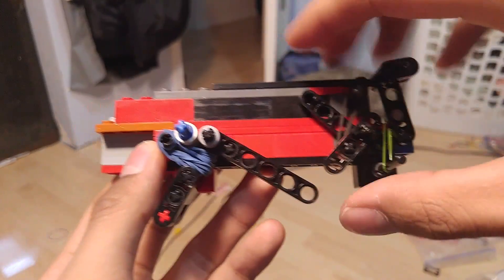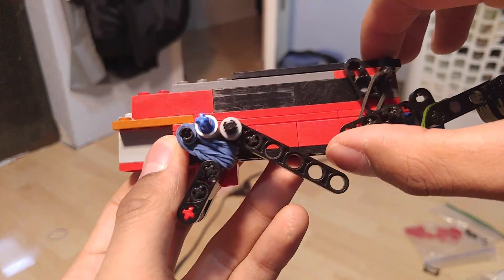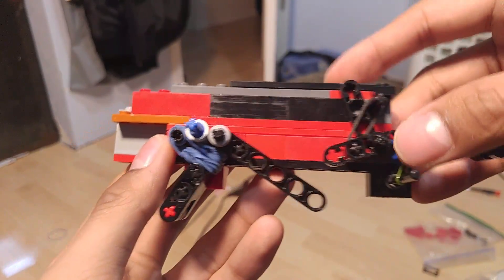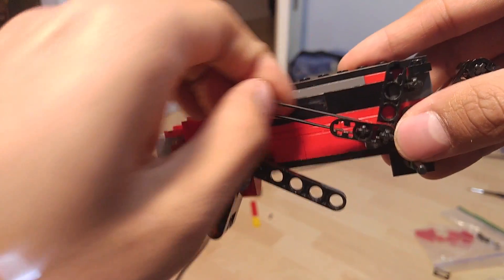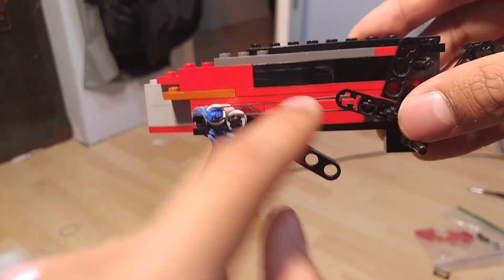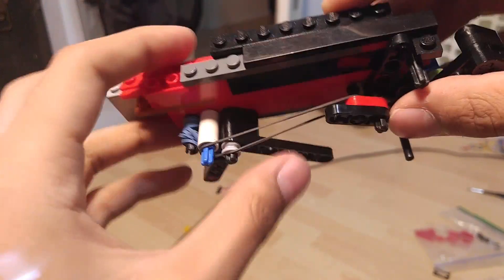The stronger your trigger is, the easier it's going to be to gauge the strength for everything else. How it would reset is it would just pull back up and then be ready to fire again. This is stage two. Stage three would require a magazine, a magazine release and catch, and basically the elastic runs across the magwell.